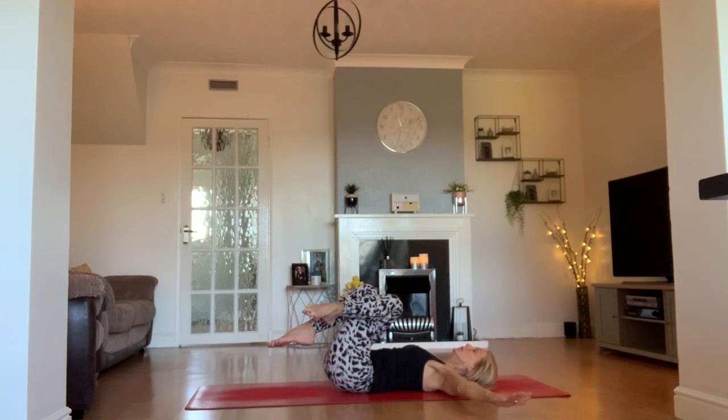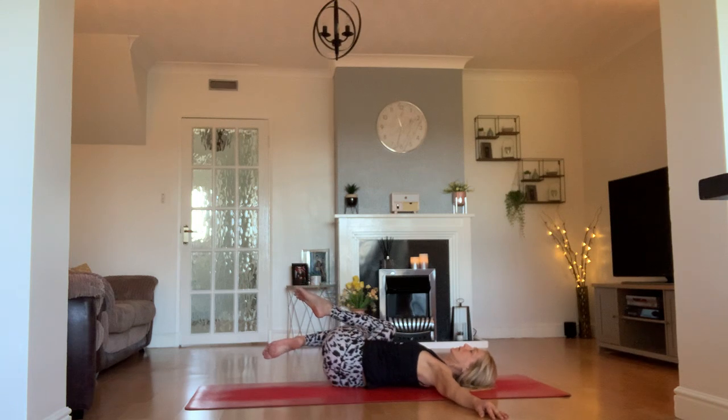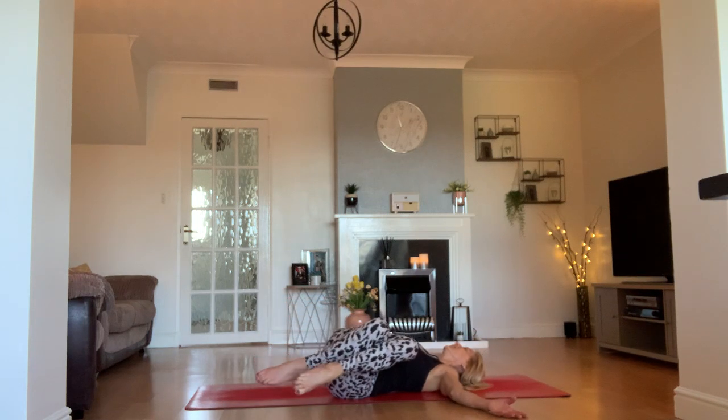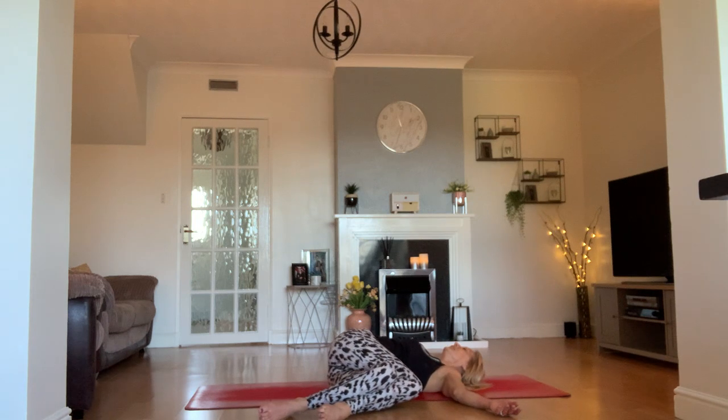Lower your head back to the mat. Cross your right knee tightly over your left, take your arms out to the side, and take your legs to your right side first. Feel that quite firmly in your obliques and hip — you might feel it in your glutes. One more breath. Then take our legs over towards our left hand — oh, hello twist. Let's stay here for a little while. Be nice to your shoulders and arms — if they need to move, let them move. Be nice to your legs too. One more breath. Come back into the centre.